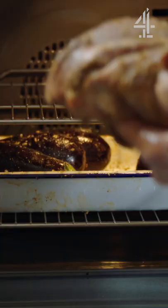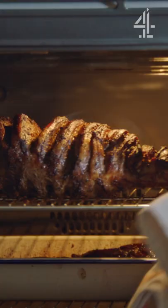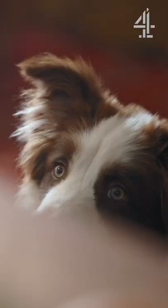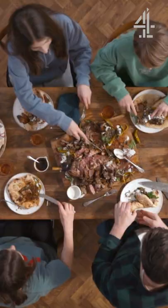I want to serve some veggies with it — it's going to be so, so tasty. You can see the flavours dripping down. This is so good and my kids are going to love that. How is it? Yeah, I love it. It's really tender.